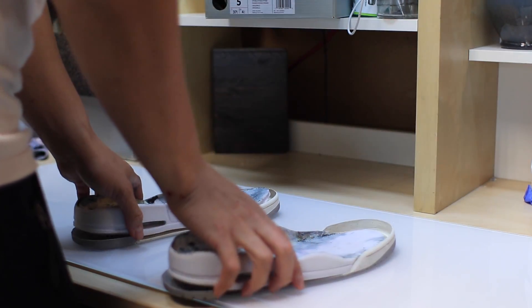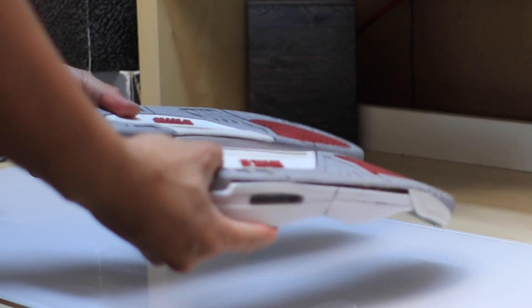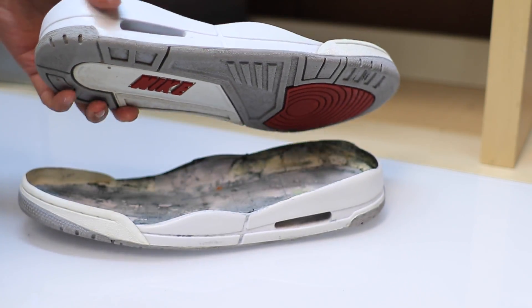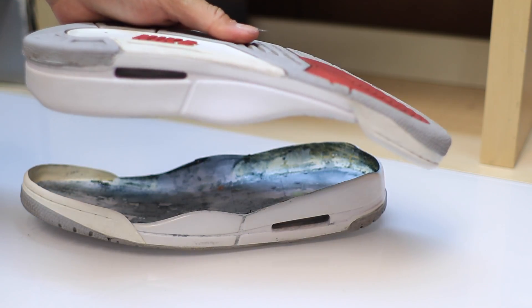The next step in this restoration is to make sure that the donor midsole is fully glued onto the rubber sole. After we re-glue the two pieces together, we will start repainting the midsole to the original color. I'm not gonna make it coke white since these are from 1994.